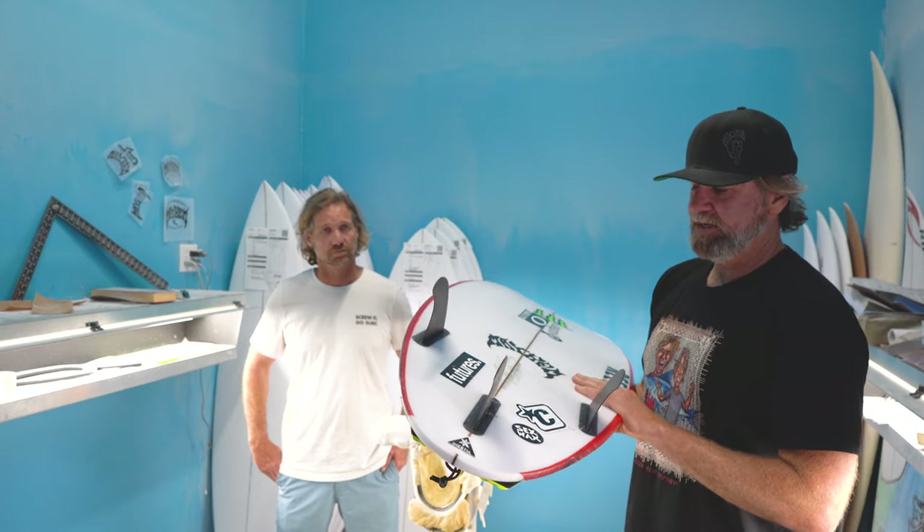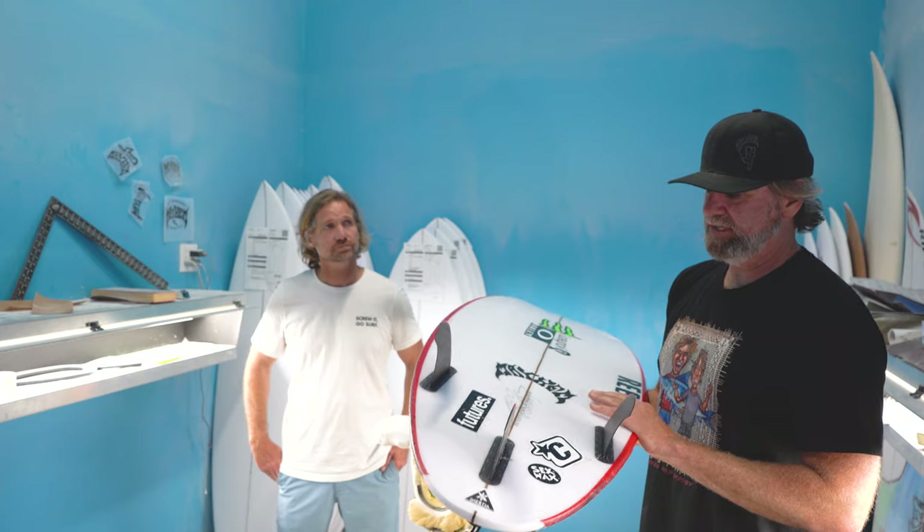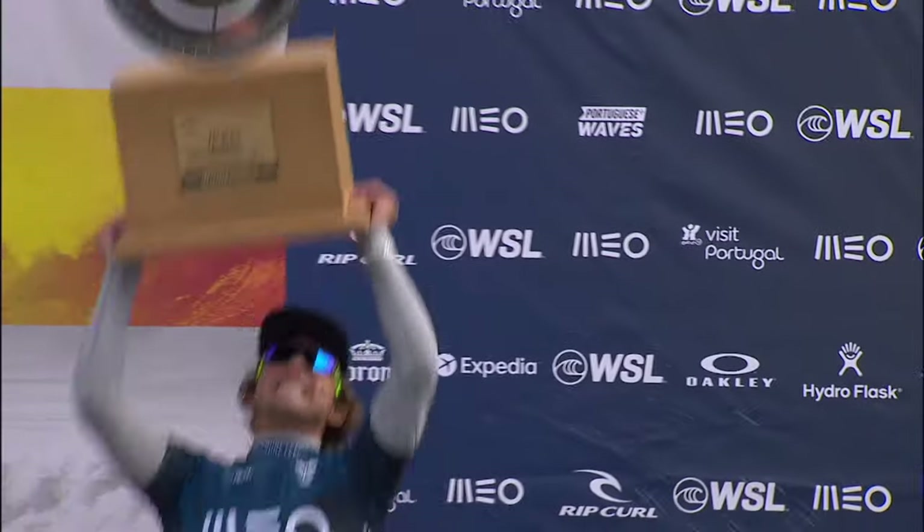5'10", 19 and 8, 2.4 to 28.3 liters. Your champ!